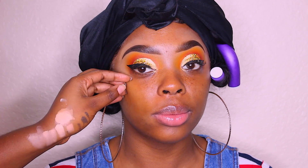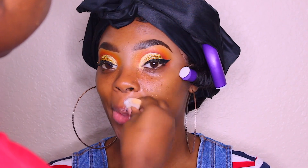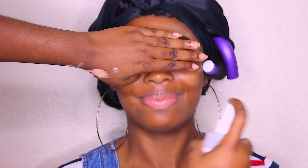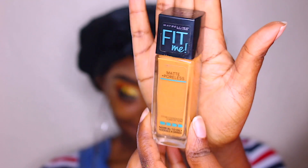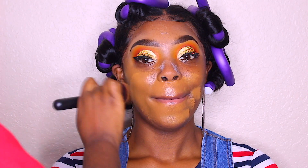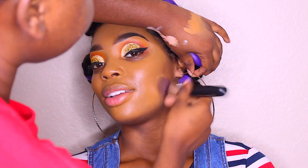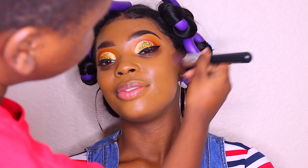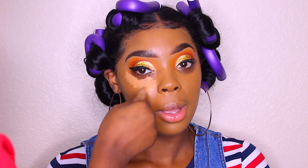Now I'm going in with a makeup remover pad and removing the glitter fallout from her face — that's the messy part about glitter. I'm spraying her face with rose water, then applying argan oil to moisturize her face. I also used Milk of Magnesia to control her oils. Now I'm going in with the Maybelline foundation in Cappuccino, blending that all over her face and patting it into her skin.